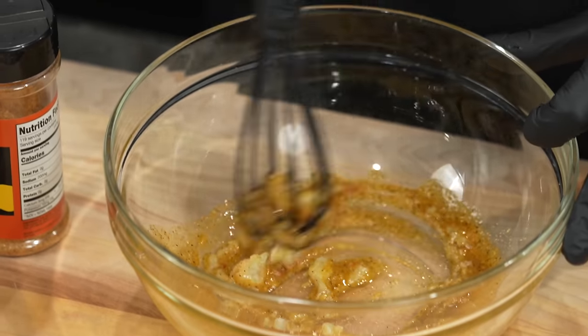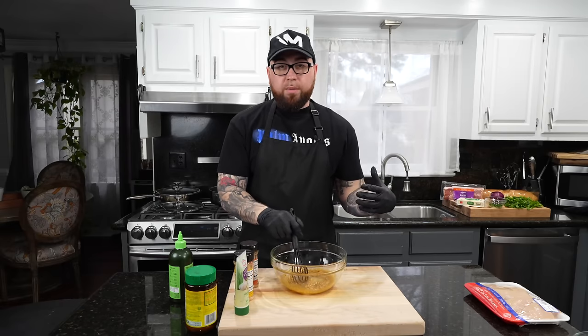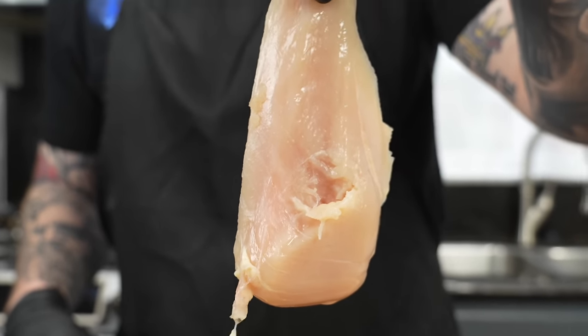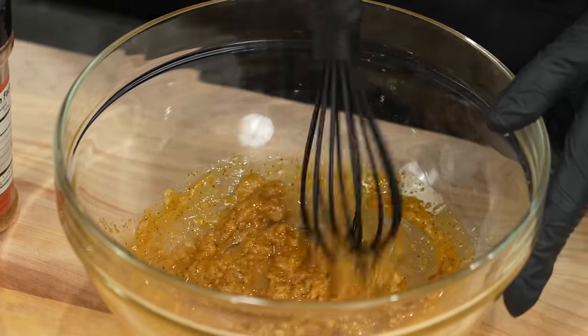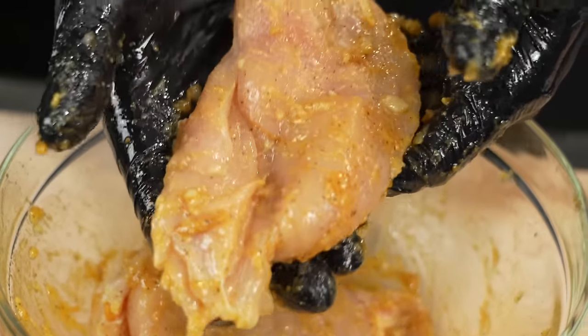Give that a good mix — break out the whisk and mix to combine. Then we're gonna get our chicken breast, thinly sliced. You can find that at pretty much any grocery store these days, or you can slice it yourself. Get it in the marinade, coat it nice, and put it in the fridge for about 30 minutes.